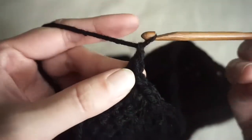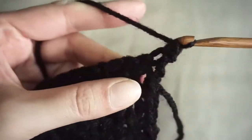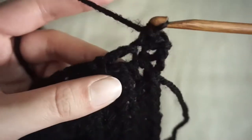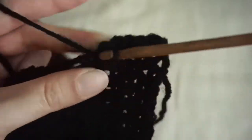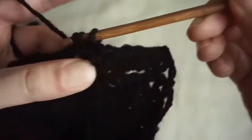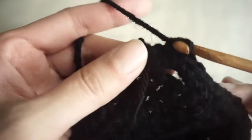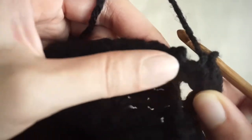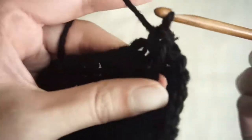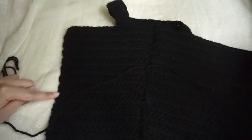Now we're going to chain one and turn. Whenever you see a single crochet, we're going to put a single crochet on top. And when we get to the chain two spaces, we're going to put two single crochets into the chain space. Now we're back where we started and we're going to continue with the border. To get around this corner, we're going to make a second single crochet in the last stitch of this row. Then make single crochets all along the next edge. Continue to the other side and make lace holes on the other panel, then cut your yarn and tie off. We're also going to make a single crochet border around the armholes as well.